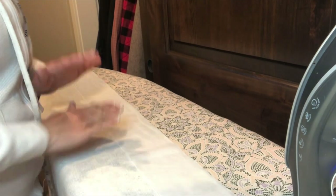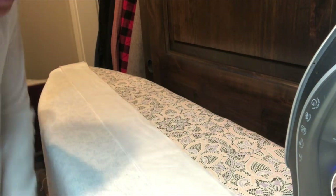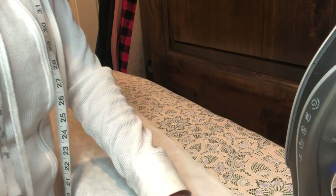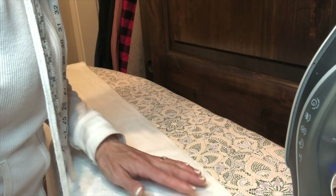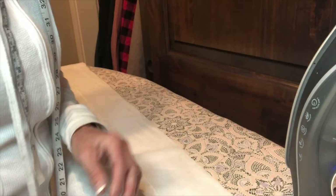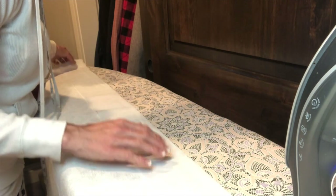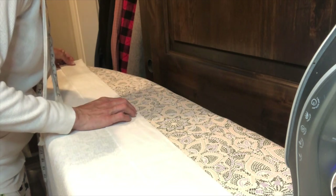The only thing different about this second panel is we're doing the top, because we're keeping the original hem they made. I cut interfacing to create that thickness on the top that hangs onto the clips. I'm using two layers of interfacing because I want it a little bit heavier — just a basic interfacing I have on hand, the kind used for men's collars or shirts. If you don't want to double it, you don't have to; I just want it a little thicker.